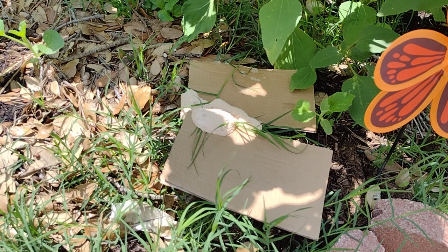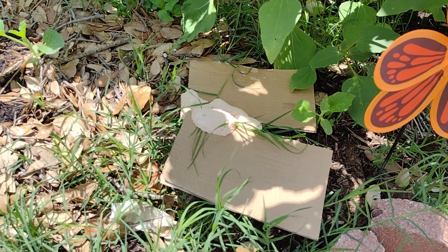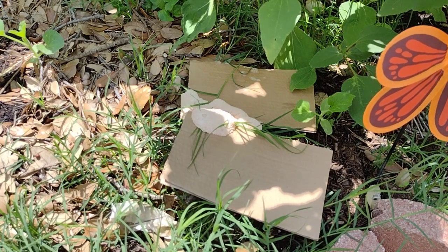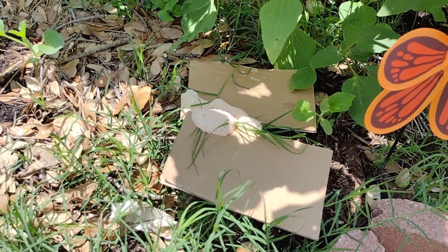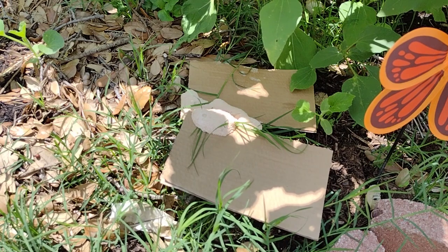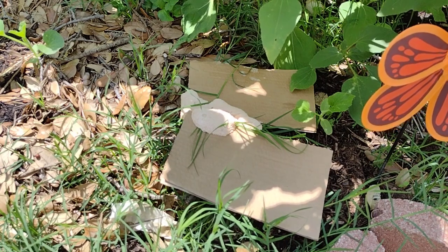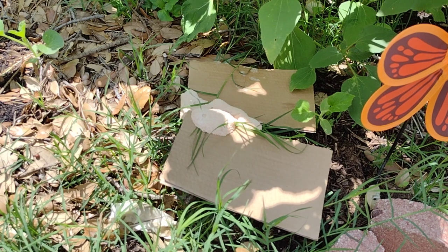Do people eat it? Yes, in Mexico they do eat it, just like scrambled eggs. I would not suggest it, but yes, I did read that they do. It moves during the night and spreads over your garden.